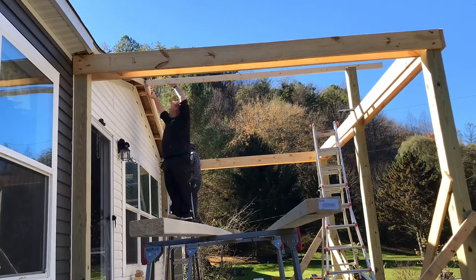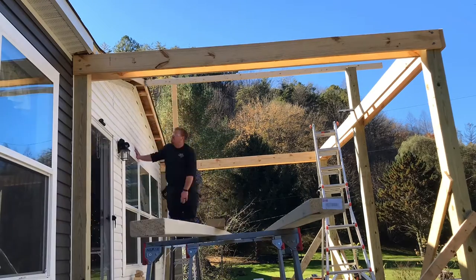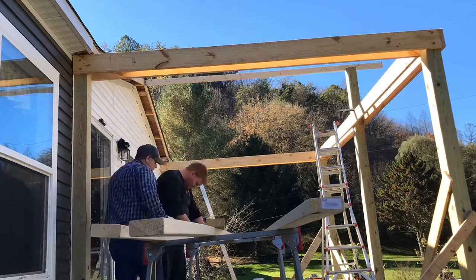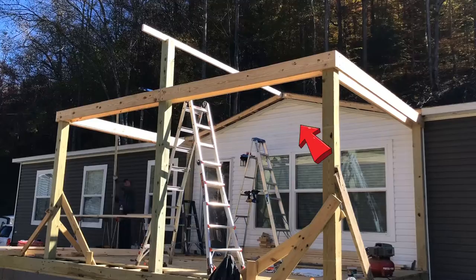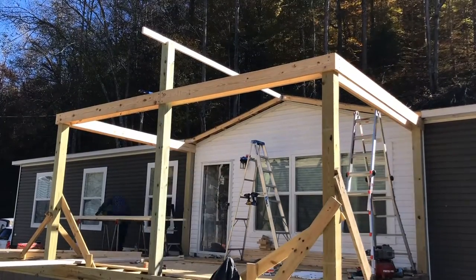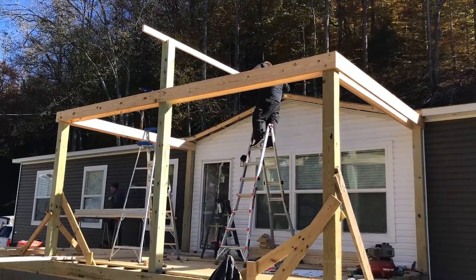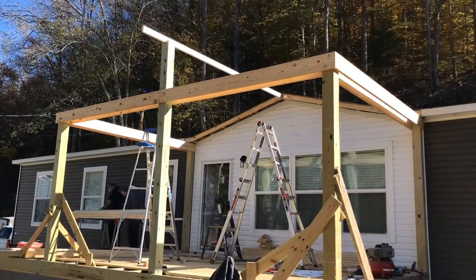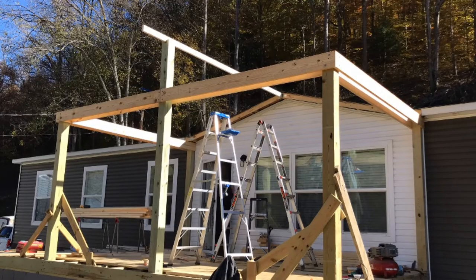Then we start cutting out rafters. After we get them cut and positioned right, we start on the left-hand and right-hand sides, putting rafters up on 16-inch centers. That's the ridge beam the arrow is pointing at. To find where to cut the post off for the ridge beam, I put a joist hanger on the back side, set a two-by-four in it, leveled the two-by-four on the side of the post, made a mark where it was level, and transferred that mark around — that told me exactly where the post needed to be cut off.